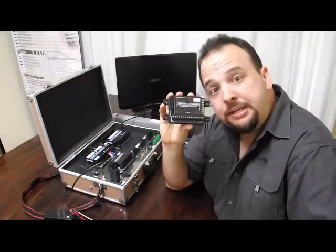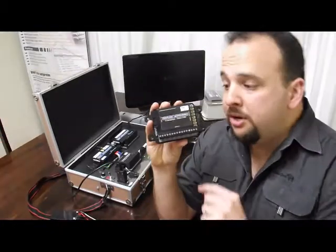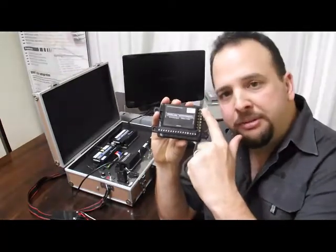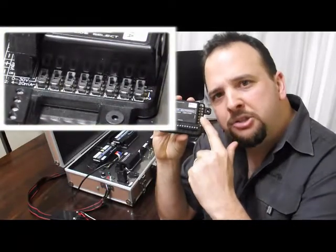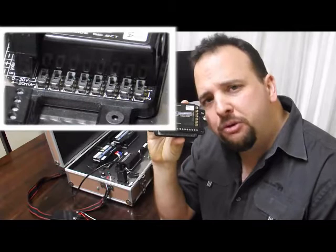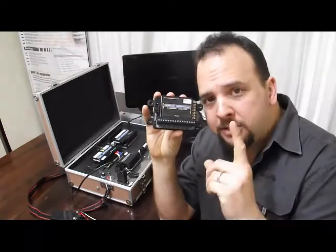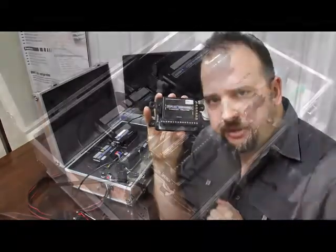Temperatures, pressures, humidity, tank levels — just about anything you can think of. You will notice on the side we've got a bunch of little switches. This allows us to select for each of these inputs whether it will be a 0 to 30 volt input or whether it will be 4 to 20 milliamps, and that's what allows you to connect just about anything.